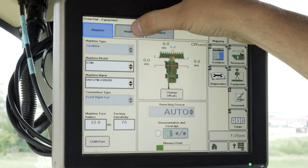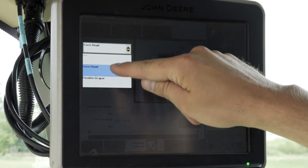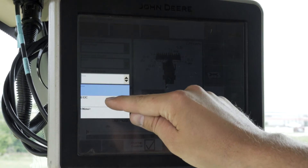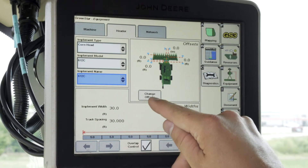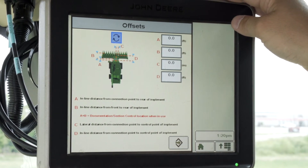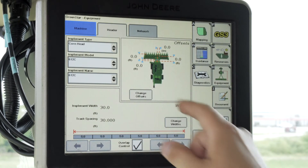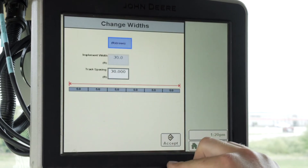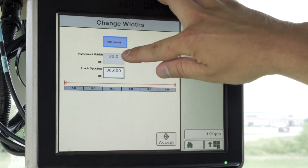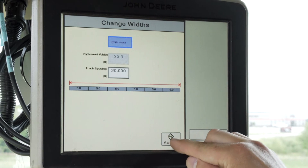From here you'll click on the Header button at the top of the page and select your implement type. We have a flexible draper and a corn head — I'm going to select Corn Head. We also need to have an implement model and an implement name. Click Change Offsets to verify or change the offsets for correct documentation dimensions. At the bottom of the page, change the widths if they're incorrect. You'll see track spacing based off your implement width. In this case it's grayed out, as it comes from the command center in your machine. Once complete, click Accept.